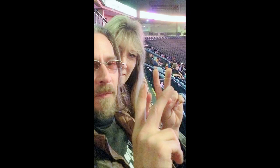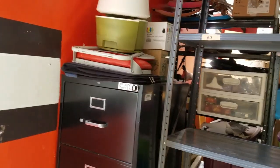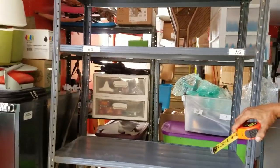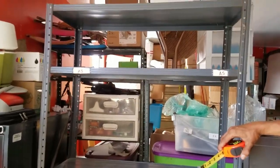This is Doc and Duann from Pedaling Profits. We decided we are taking these file cabinets and we are going to rearrange and use them instead. He'll show you why in our inventory. That's what we're doing this weekend.